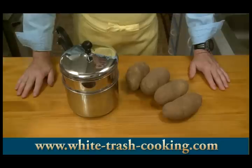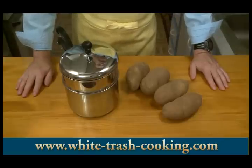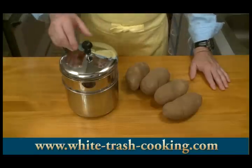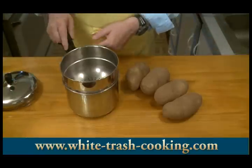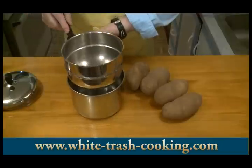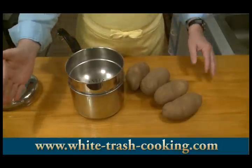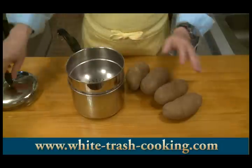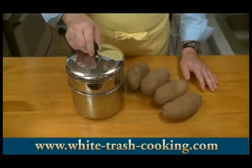Some of the recipes I've read say that water is the enemy of gnocchi, so they don't recommend boiling potatoes, although some recipes do say to boil the potatoes. Some say bake. The cookbook I like says to steam them. So I have my vegetable steaming pan — it's got perforations in the bottom of the upper part. I'm going to put some water in the bottom pan, bring that up to a boil, put my potatoes in, and steam these.